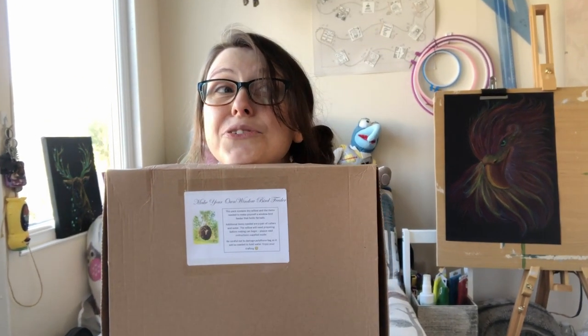Hey there! How are you doing? I hope you're having a good day. Today is a good day for me because I have a new kit to try. My name is Gemma. I like to try lots of arty crafty new things, new skills. It's fun.